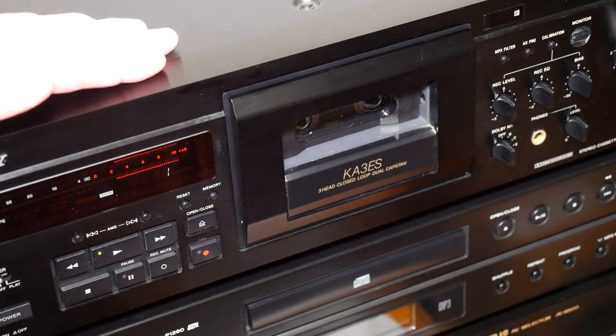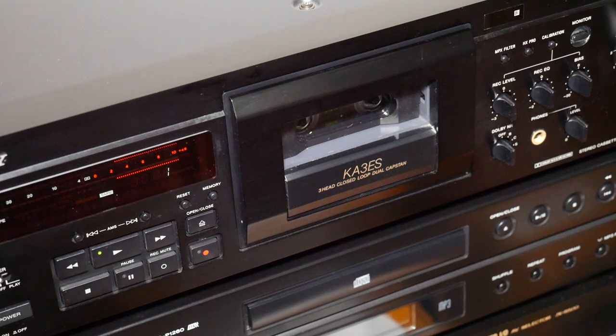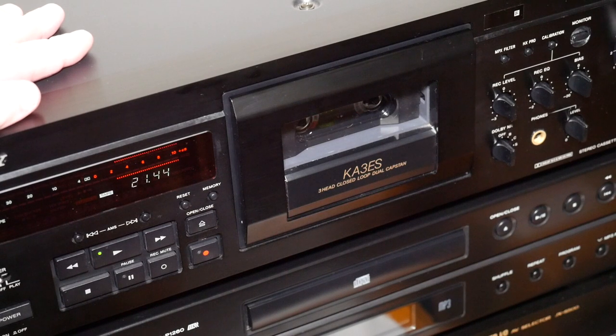Now I know there are going to be people watching this saying, "Well, it's not a Nakamichi Dragon, is it?" No, it's not. But the thing is, I can't afford a Nakamichi Dragon. And to be honest, for playing tapes I probably wouldn't be able to tell the difference in quality anyway. But yeah, I'm very happy with this.